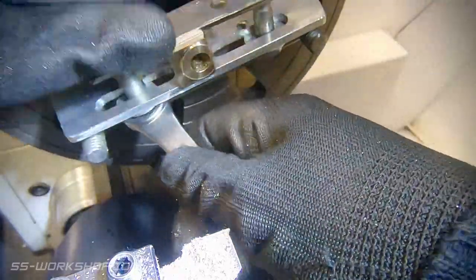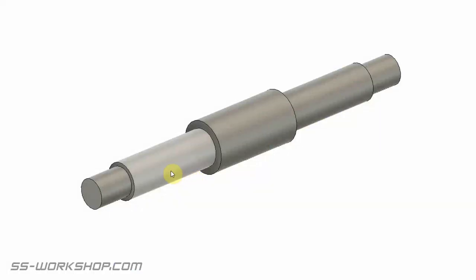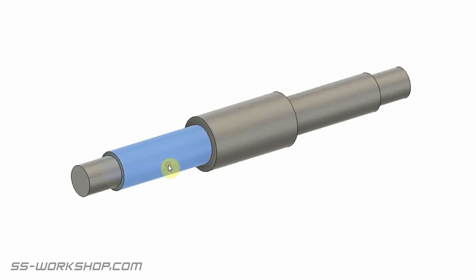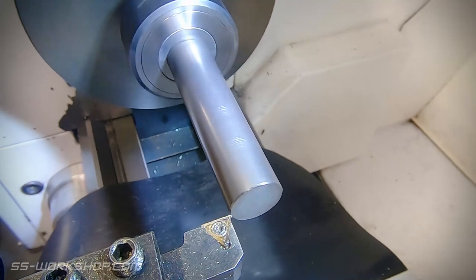Before we get to assembly, let's whip up the axle. I'm going to turn this out of some free machining steel, and as there are some nice parallel shafts on either end, I thought we'd chuck this up in a collet, making it a little easier than turning between centres. If you missed my video where I made the drive axles, check that out — I used the between centres method for that.